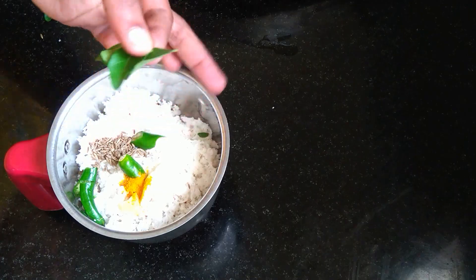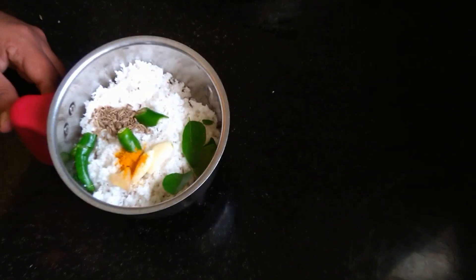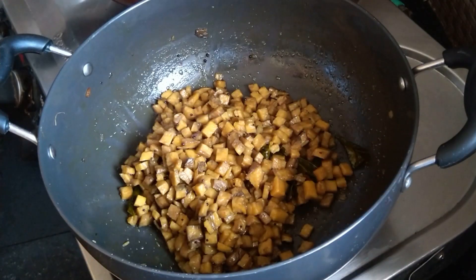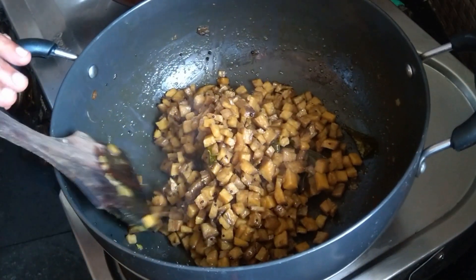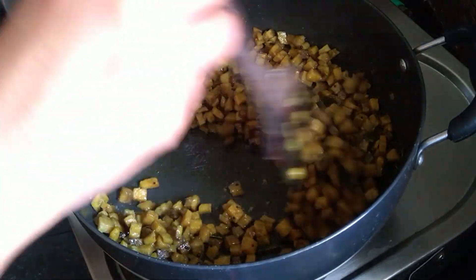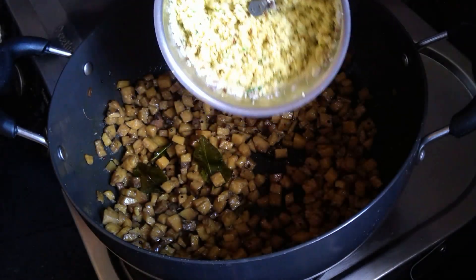Now we have three o'clock and we will do it now. The fish is done now. It comes together with fish — I'm putting all the fish. Give the fish as well.